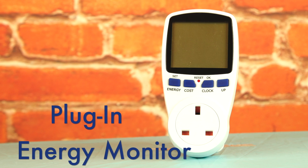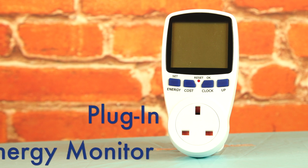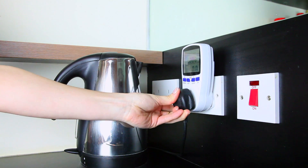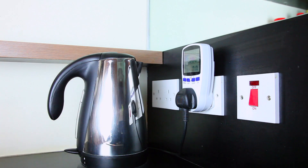The plug-in energy monitor in the Home Energy Saving Kit helps you identify the electrical appliances in your home which use a lot of energy. It also allows you to monitor standby energy as well as the running cost of your appliances.